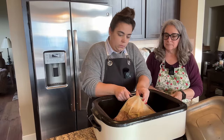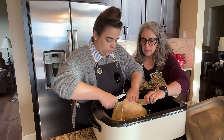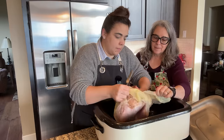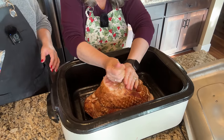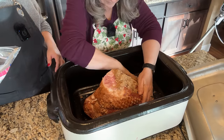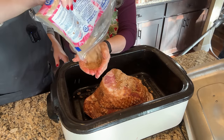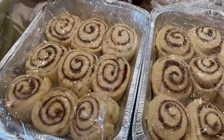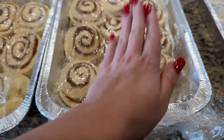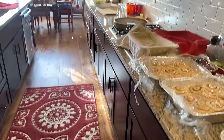While we're waiting for the cinnamon rolls to finish proofing, my dad is vacuuming and we're going to prep the ham. This is a spiral ham, already fully cooked, so all we have to do is warm it through. All we're going to do is remove the plastic wrapping, cover it in brown sugar, put the lid on, and put it in at about 250 degrees for three to four hours until it's warmed through — pretty easy. My mom and I think the cinnamon rolls we smashed down are rising a little more evenly than the ones we didn't.